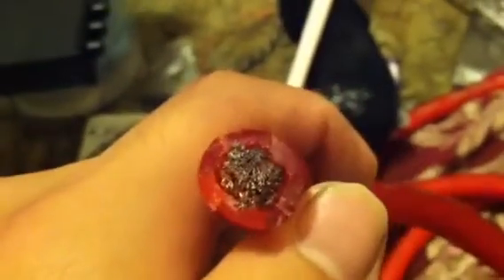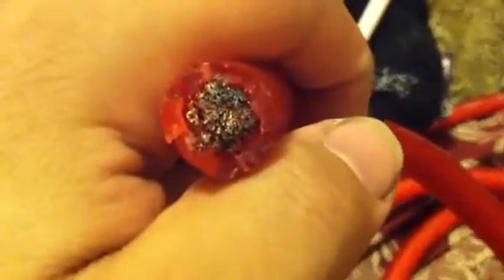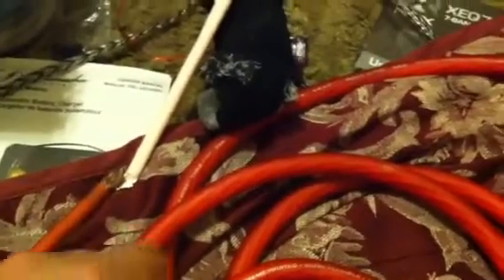Well, this looks like not copper. Well, it kind of does. I think it's like coated. If you look at it, I'd say it's aluminum. I just bought this — 25 feet for $35.